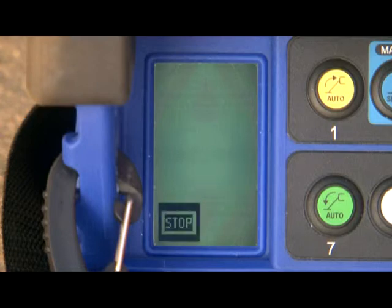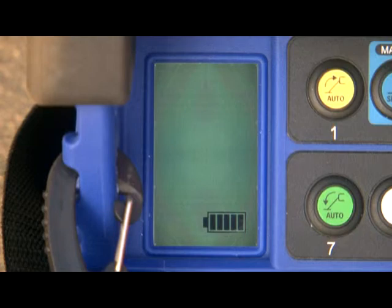The stop icon indicates one of the emergency stop switches is engaged. The battery icon indicates the state of the lithium battery, if equipped. The warning icon indicates the emergency lowering mode is active.